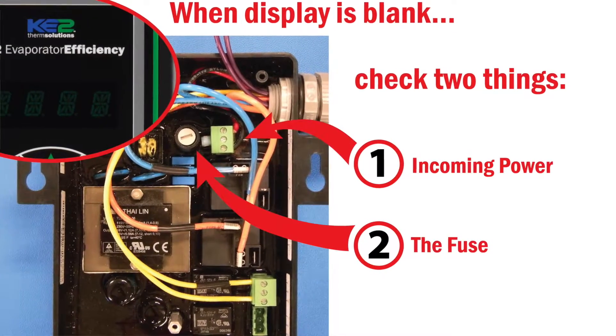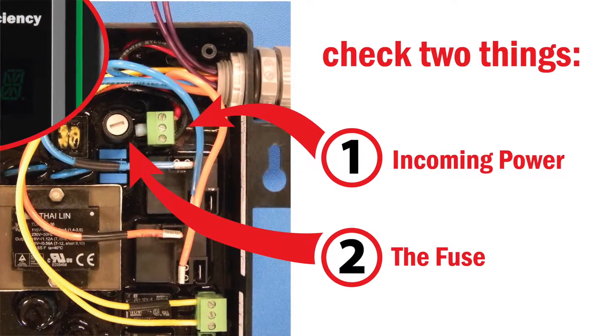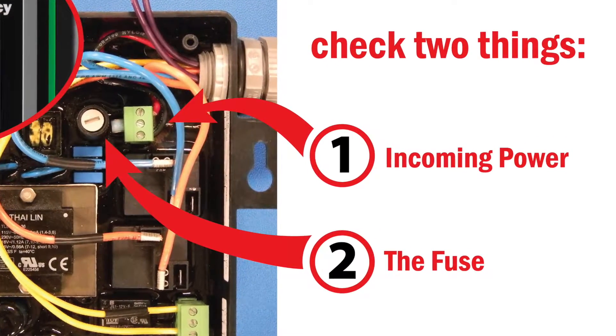First, and I know this sounds simple, check to make sure you have the correct voltage at the incoming power connector. If it isn't the power, then it is probably the fuse.